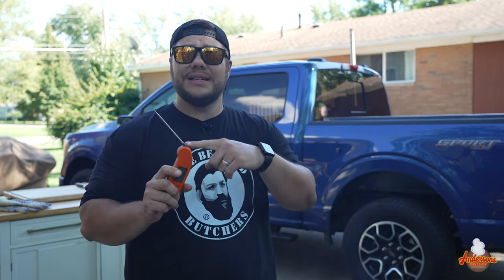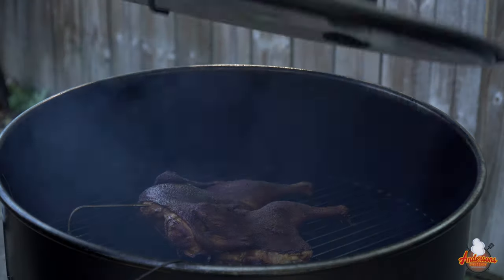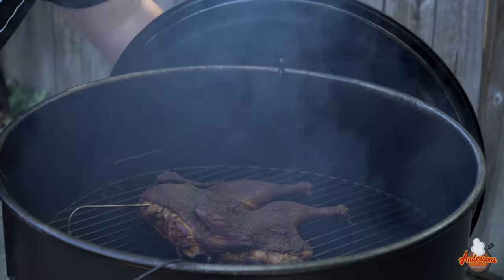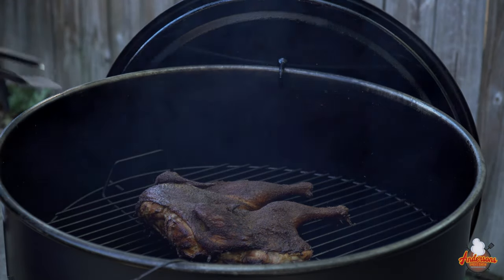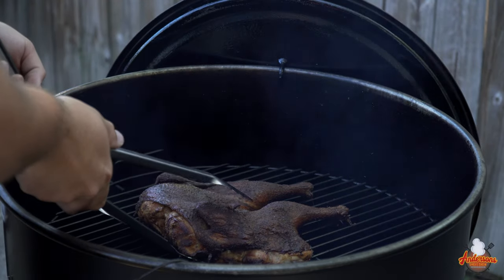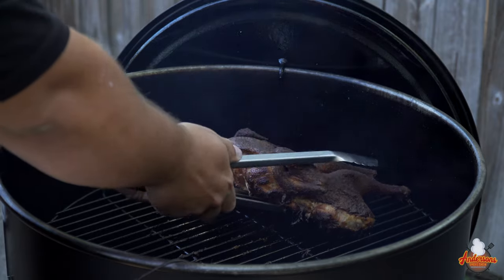We're sitting at about the three-hour total mark, and the chicken is registering 165 degrees in both breasts or better. Checked it with my Thermapen One — if you're interested in an instant-read thermometer that'll never let you down, be sure to check these out. Let's get the lid off this thing and get this chicken out of here. It is time, and man, we got some beautiful color on that chicken. I find it easiest to tag team with a spatula and some tongs to get under it and around it. Let's get this over to the cutting board and give it a few minutes to rest.